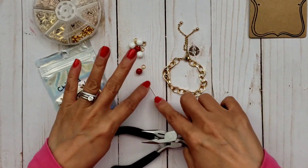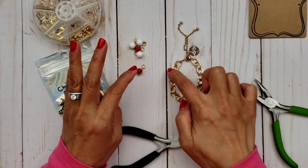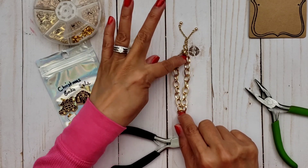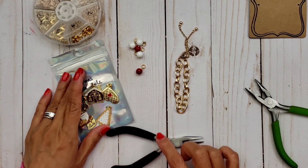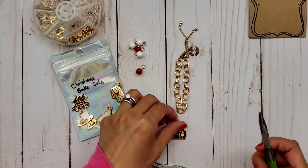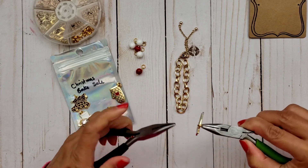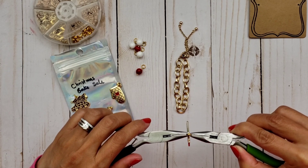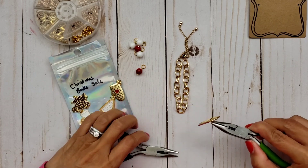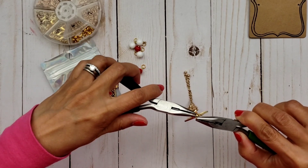So let's go ahead and put this together. What I do is find the center. There are 19 links, so if I count to 10 — 1, 2, 3, 4, 5, 6, 7, 8, 9, 10 — this is going to be the center right here, and that's where I'm going to start. You just choose whichever charm you want at the center — I'll usually choose the biggest one. I already have the jump ring on this. If you don't have it yet, it doesn't come with the jump ring when you get the charms, so you do have to put your jump rings on. And then I'm going to go ahead and put that on my chain, on the center chain link.